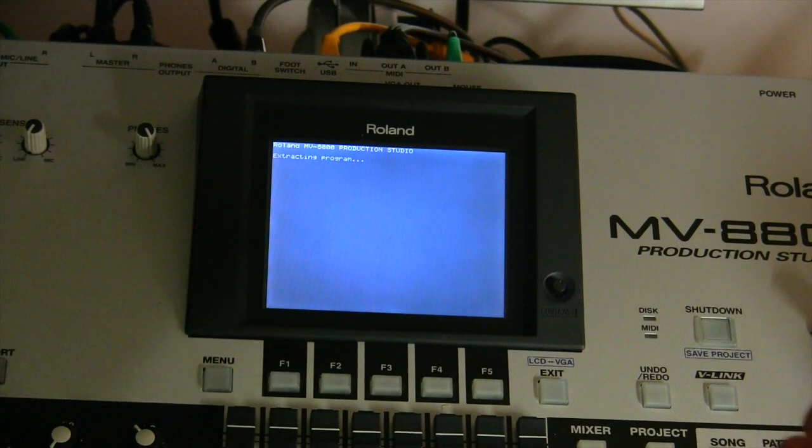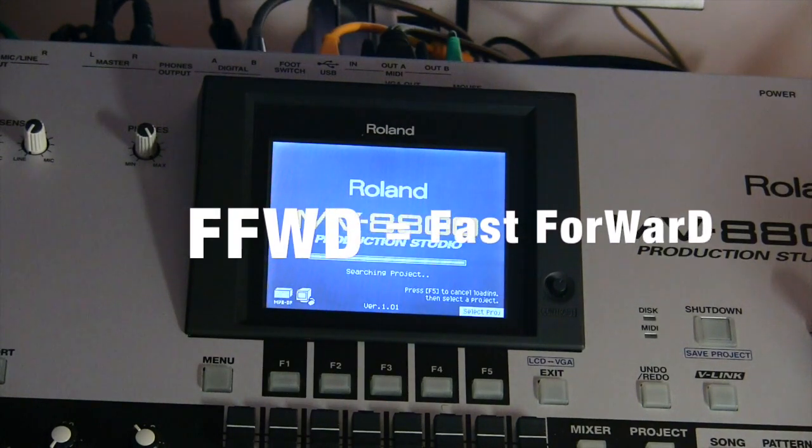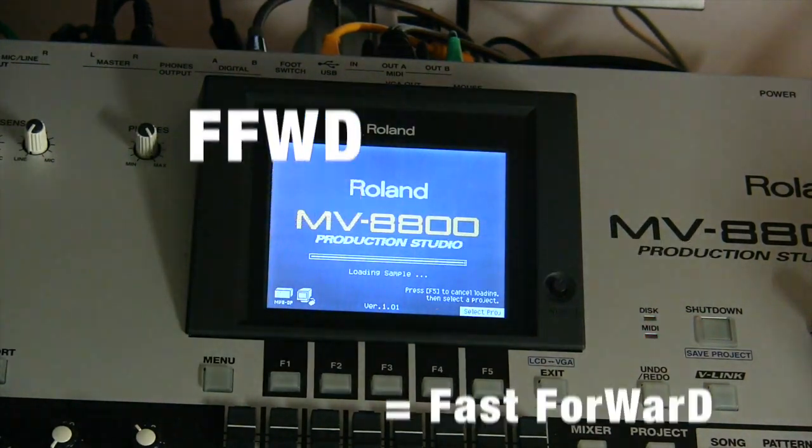We do a start-up, and you will notice it will start, in this case, with the compact flash card. So the solution works with the CF card. The CD-ROM is inside the MV, and now I'm able to start up and to create a new project.